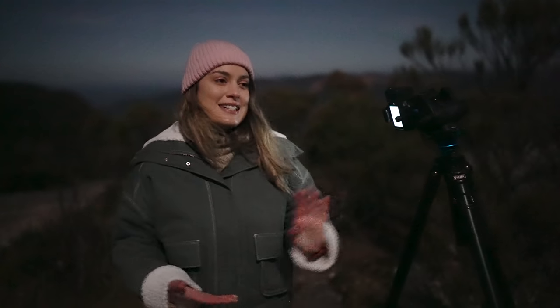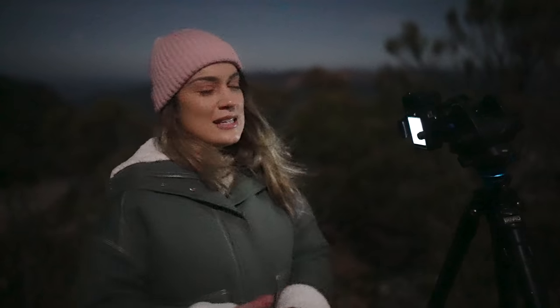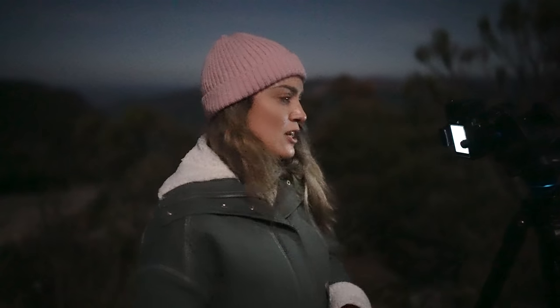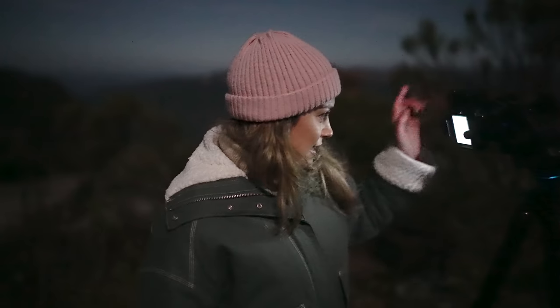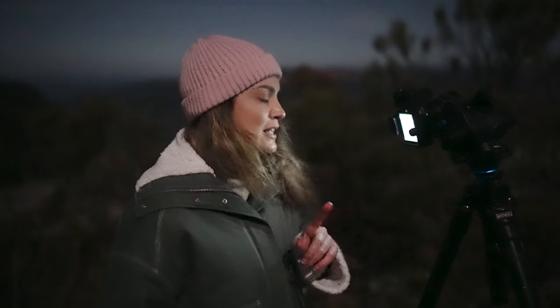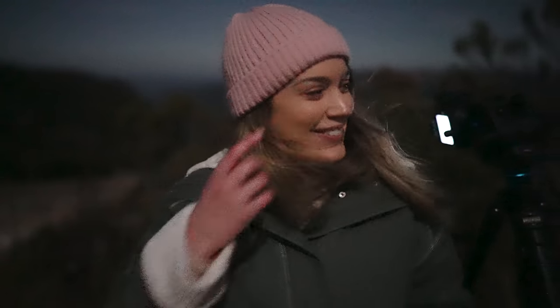Dan and I want to take some self-portraits with the stars. Because we're moving subjects, we'll try to stay as still as possible. To capture us clearly, I'm going to bump up my ISO and keep the shutter speed as fast as possible — testing it out, I think we'll use ISO 6,400 and a one-second exposure. We're going to use the Sony app, Imaging Edge Mobile, to compose the shot and press the shutter from our phones.